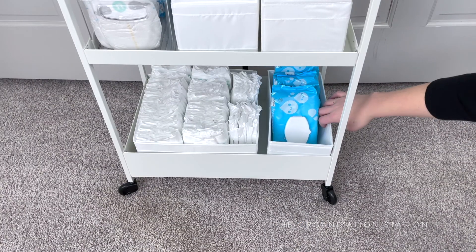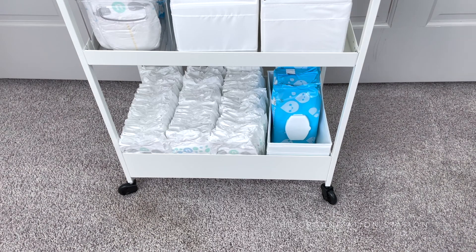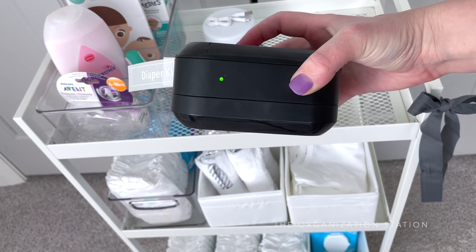There was a good amount of space left over on the top shelf which can act as a drop zone for a book, a cell phone, or who knows, maybe a dirty diaper. This also gives her the option to add larger items such as a pump or a wipe warmer down the road should she want to do so.